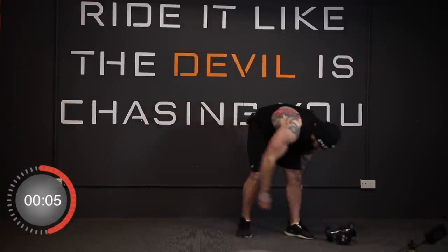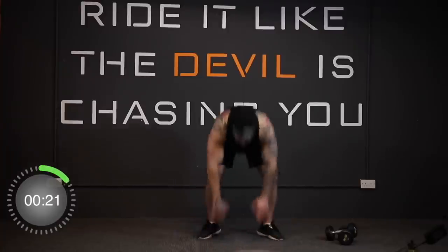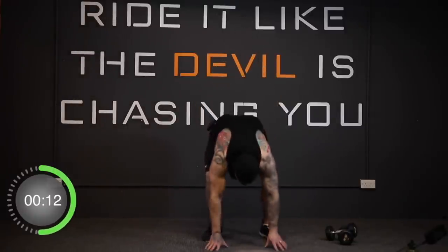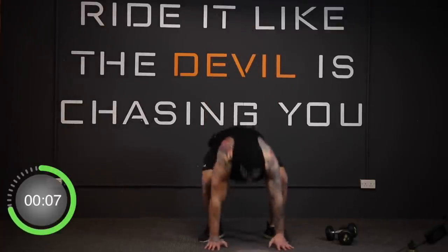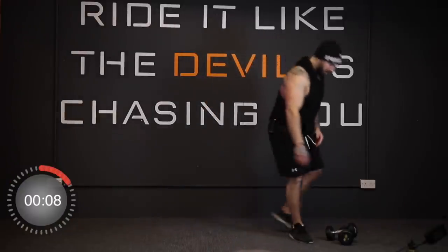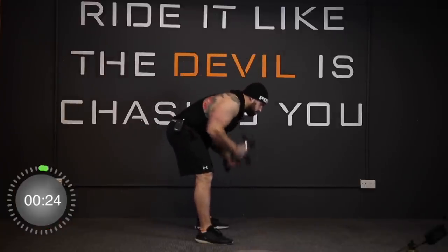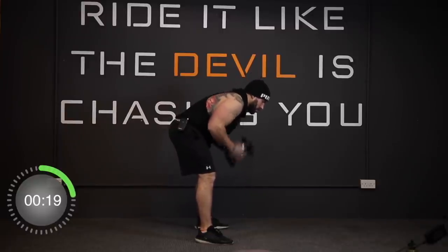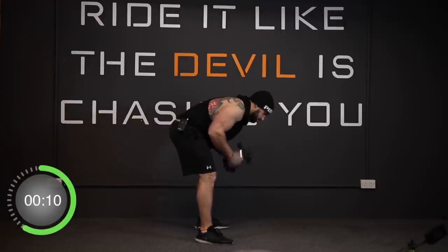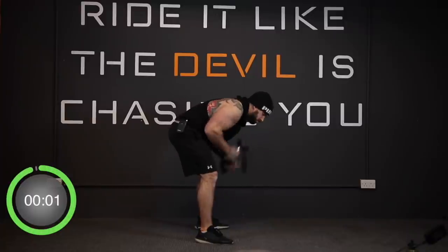And we're in the burpees next — in three, two, one, and go! And stop. Battle bells — three, two, one, and away we go. And stop. Okay guys, take a well-earned breather, grab a quick drink, and then we're going into triceps and back.